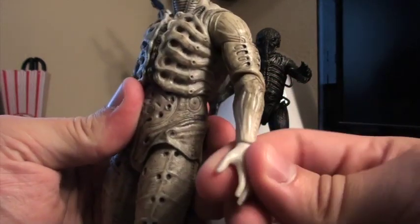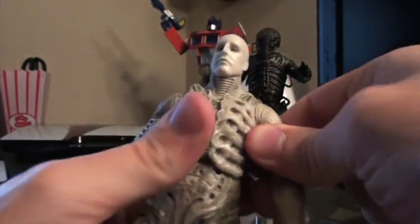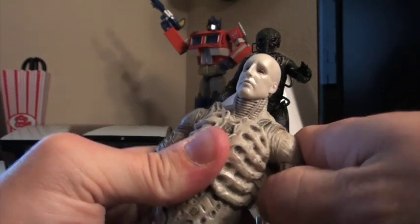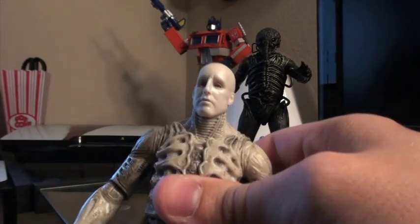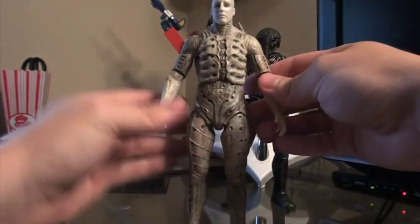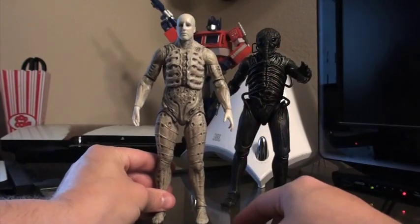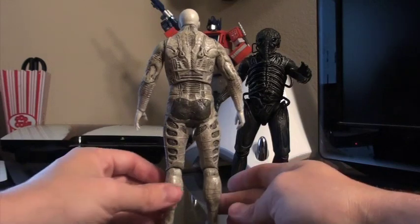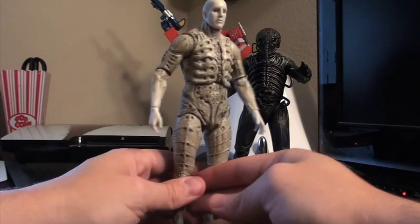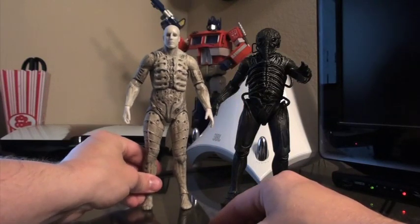He has articulation in the wrists, in the elbows, and then in the shoulders on a very tight ball joint. You can't really move these shoulders a whole lot. I'm sure if you warmed up the joints they'd move a bit more, but you don't really need this guy to move a whole lot for display purposes. So for what he is, he's beautifully done and the detail is just phenomenal on these guys. That is the engineer in his pressure suit.